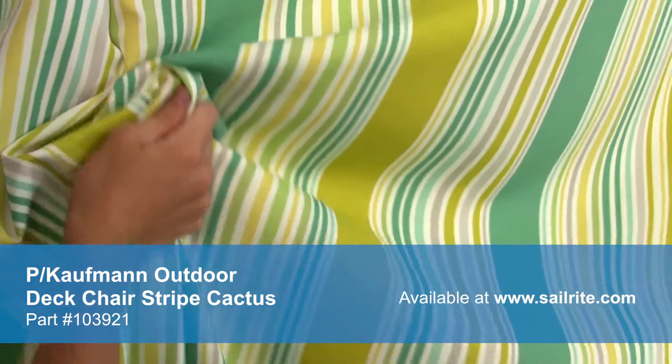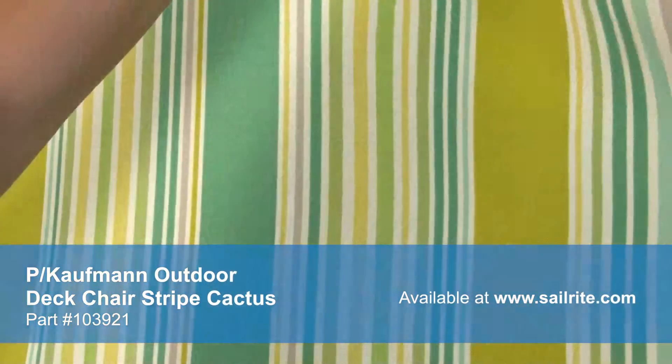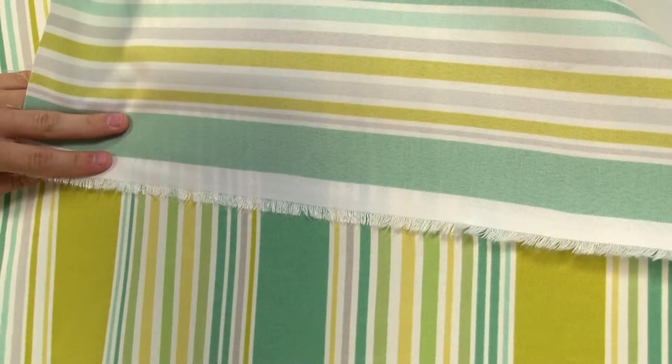This P. Kaufman fabric features a laundered water repellent finish. There is a right and wrong side to this fabric, meaning only one side is meant to be exposed to the outside.